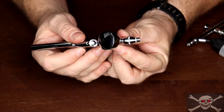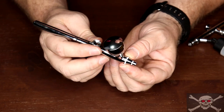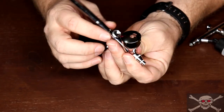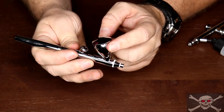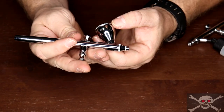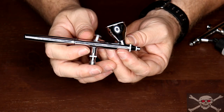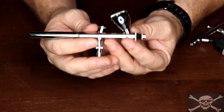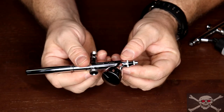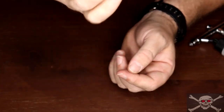Gravity feed is suited for smaller applications — fine to medium areas — and you can mix small amounts of paint for small areas. This airbrush comes with a quarter-ounce cup, though others have bigger or smaller cups. One of the key advantages of gravity feed is the ability to use less air pressure — from 8 to 20 PSI — which means you can use a smaller or cheaper compressor. It also offers easy cleanup and is very versatile.